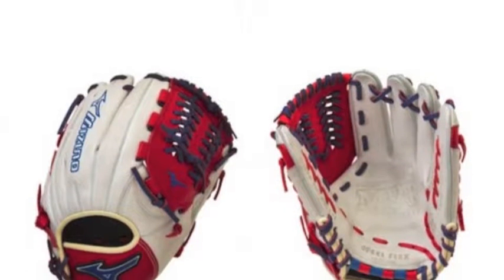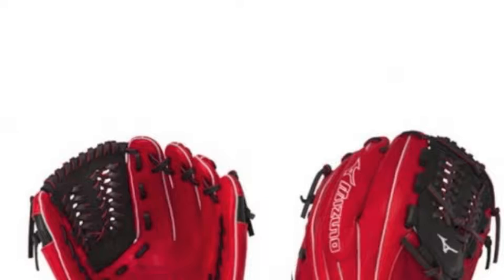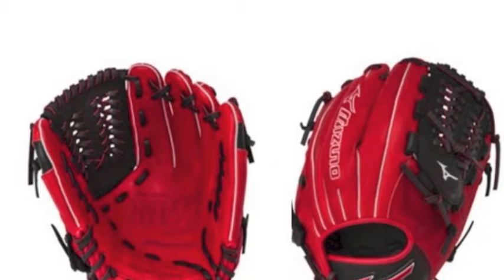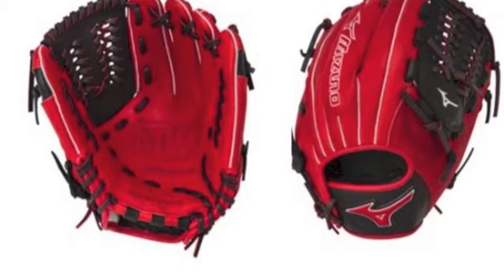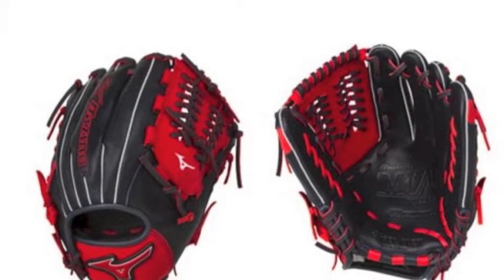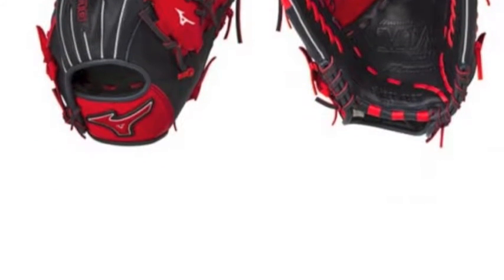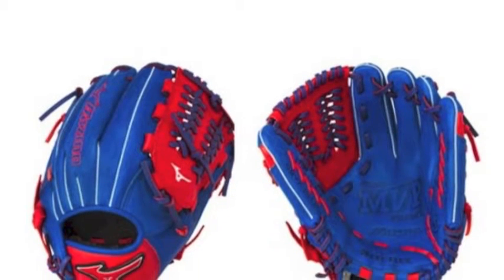The Mizuno MVP Prime SE GMVP1177PSE4 11.75 inch baseball glove is designed for infielders and offered in multiple color combos. Pro-style Biosoft leather combines oil and softness in a perfect balance for better feel and control.